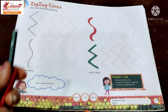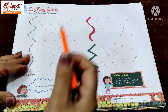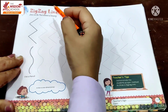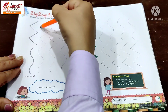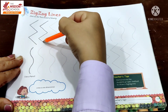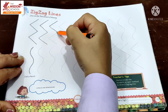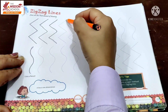देखो मैंने 2 crayons निकाले — एक red color का, एक green color का। अब हम लोग pencil से zig-zag lines करेंगे। देखो बच्चा, यहाँ small small dots दे रखें हैं, तो बस इन dots को join ही करना है — बिल्कुल वैसे जैसे curve lines में करते थे। उपर से start करो, धीरे धीरे नीचे आओ, stop, फिर इधर आओ — ऐसे zig-zag lines।